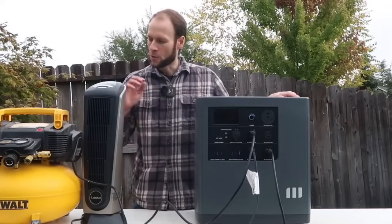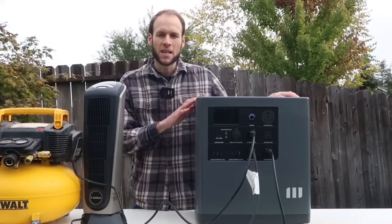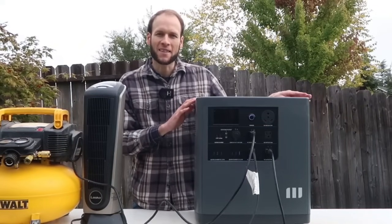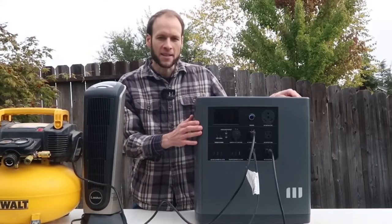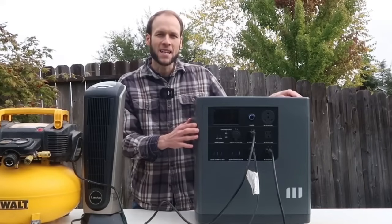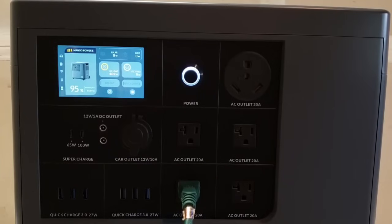One of the big reasons to buy this device is not just portable power but also to power devices in your home. I connected it to a deep freezer in my garage. The compressor wasn't running at that moment but it was still pulling 407 watts. At that rate, with 94% battery remaining, it estimated it could run the freezer for seven hours and two minutes.